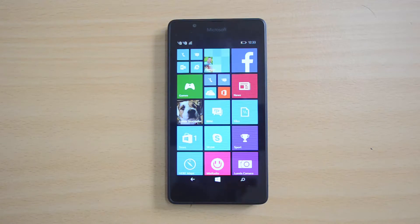That's all guys with the benchmarks of the Lumia 540 dual sim. Hope you liked this video. If you have any queries, drop a comment and we'll be glad to help. If you liked this video, hit the like button and subscribe to our YouTube channel for more videos. Thanks for watching and have a great day — we'll see you guys next time.